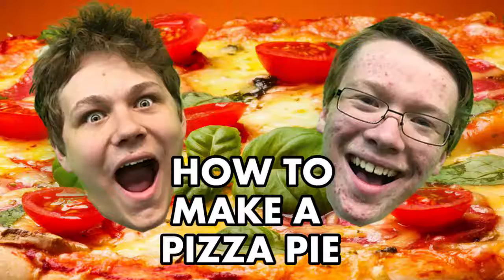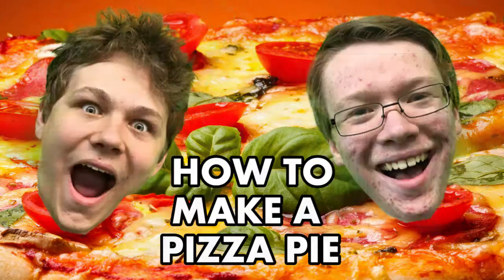Welcome to Pizza 101, we'll show you how to make pizza professionally from scratch. How to make a pizza pie, ha!